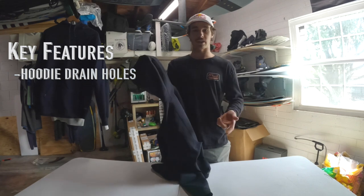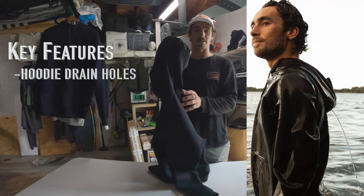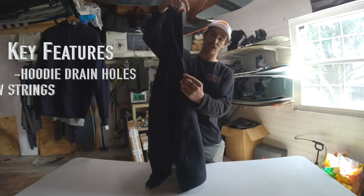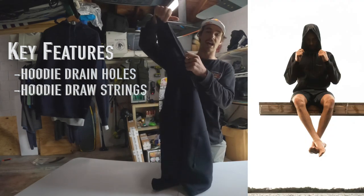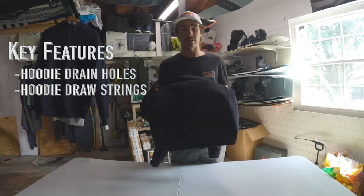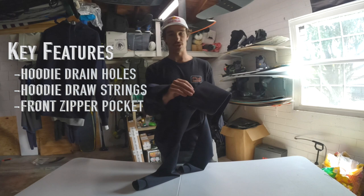Some of the key features include drain holes for the hoodie — once you get out of the water, say you're wake surfing at the cable park, the holes in the back of the hood are going to drain all that water out. We've also got a nice drawstring so you can cinch this hood as tight or as loose as you'd like.